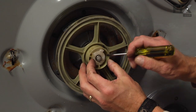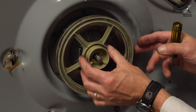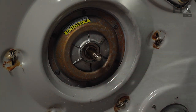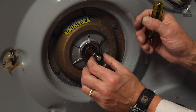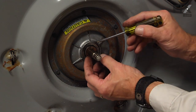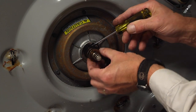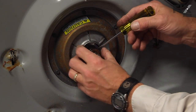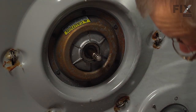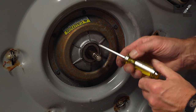Next, we'll slide off the lower cam. Then the pulley as well as the flat washer behind it, wave washer, thick washer, thrust bearing, a thin washer, and a large spacer washer at the very top.